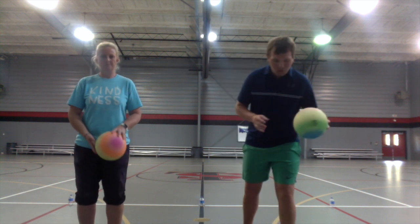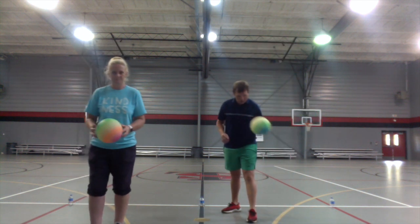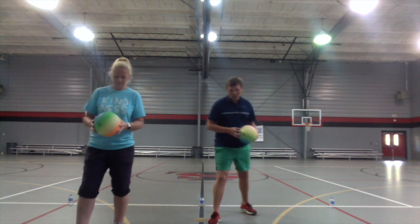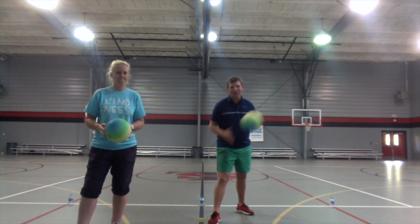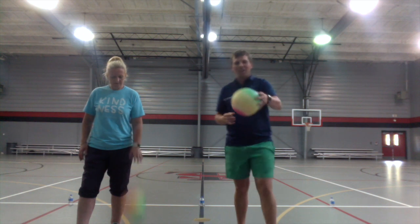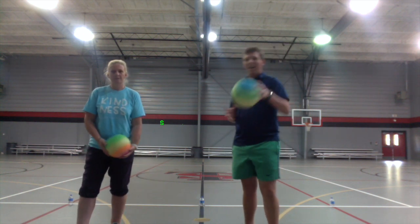When dribbling, you don't want to stick the same foot out as the hand you're dribbling with or the ball will go off your foot. You want to put your opposite foot out — so if you're dribbling with your left hand, put your right foot out. Now try to dribble for a minute without messing up with your opposite hand.